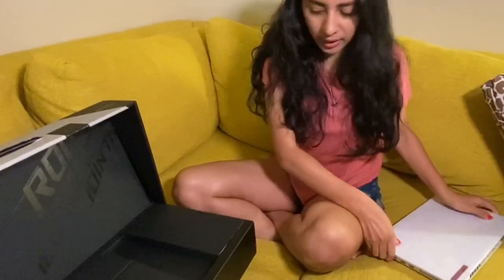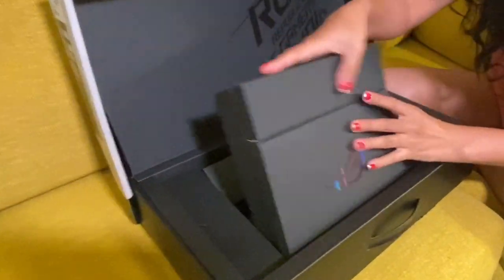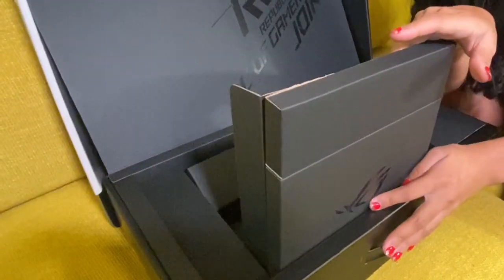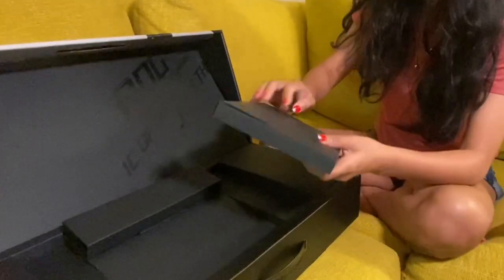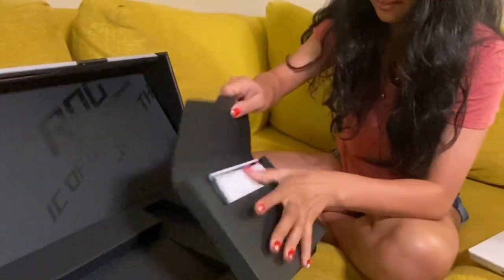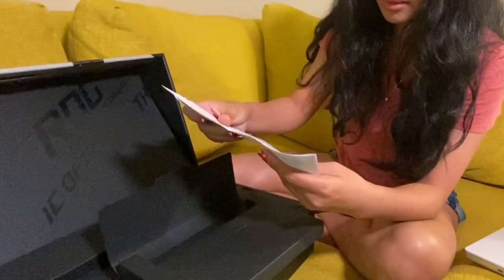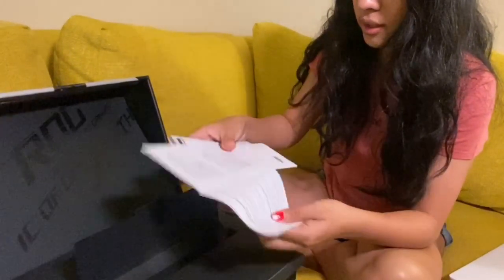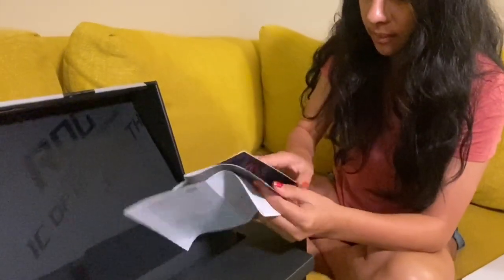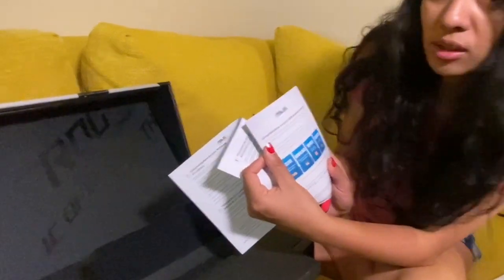This is the laptop right here. I'm going to put it aside and check what else is inside the box. Let's see — okay, these are all the instruction manuals. They have them in different languages: Spanish, Chinese, English, French. Pretty cool! This laptop is ASUS.